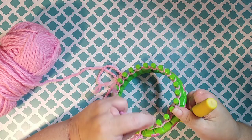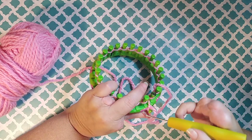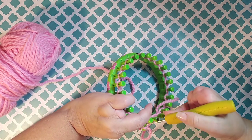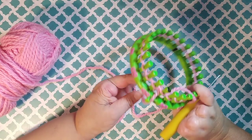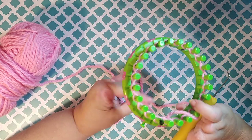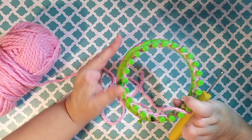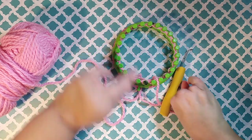This is the drawstring cast-on. So after you finish your project, after you go a couple of rows, undo your anchor peg and just push that end to the center and let it hang down. When you've finished your project, you would see that you can pull this string and it would just draw up as a drawstring. So that is the drawstring cast-on.